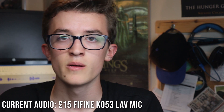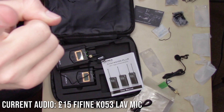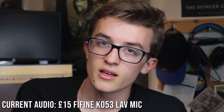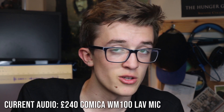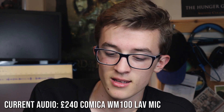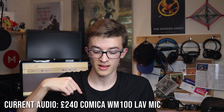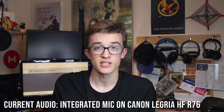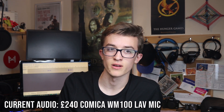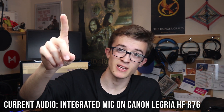So now it's time for a little comparison between these two microphones. I will also compare the audio to the inbuilt microphone on the Canon Legria HF R76, which is filming the top view. So this is the audio from the much cheaper Fifine K053 that you've been listening to for this video so far. This is the audio from the Comica WM100, which is 16 times more expensive. Bearing in mind the cheaper one is plugged in directly to the computer, and this one has no wires linking it to the camera — it is purely transmission. Testing one, two, three. And now I'll just shut up for a second so you can listen to the level of general background noise. This is the audio from the Canon Legria HF R76, just the inbuilt microphone.